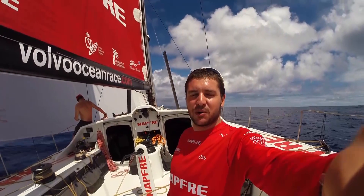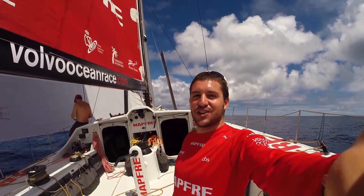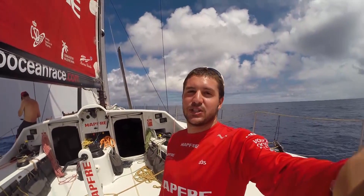Hi everybody, welcome on board MAFRE. I'm Francisco Vignale, on-board reporter of this Volvo Ocean 65 racing yacht. Today I will show you how to make water on board and how we live under extreme conditions.